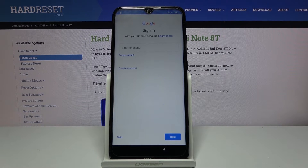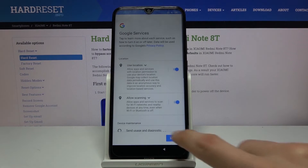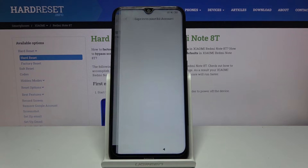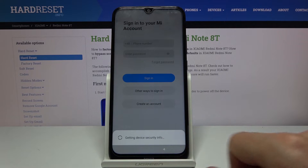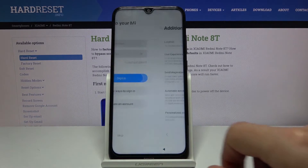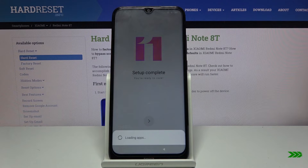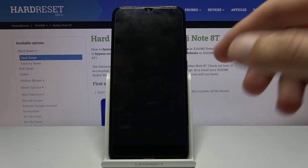Now I would still recommend you to reset the device after the setup. So you basically go through the setup fairly quickly, skipping steps, and once we're on the home screen, all you need to do is go into the settings and find the reset options, which I am about to do.